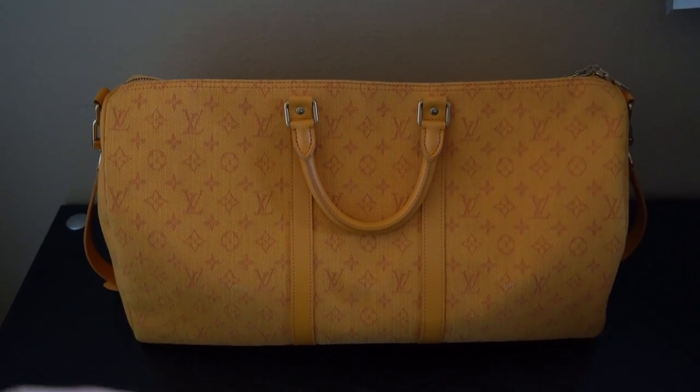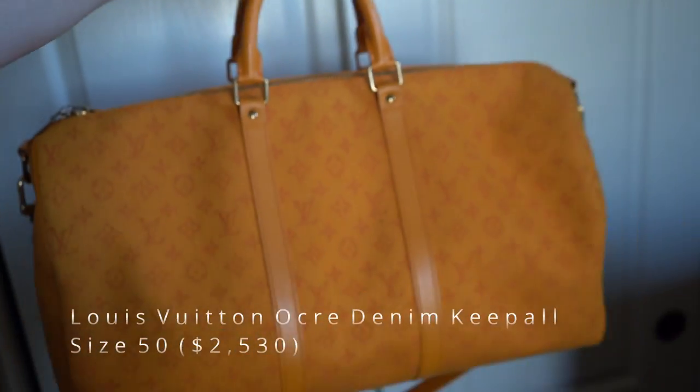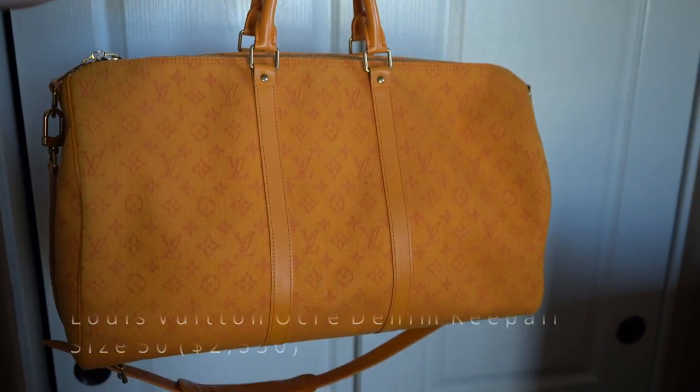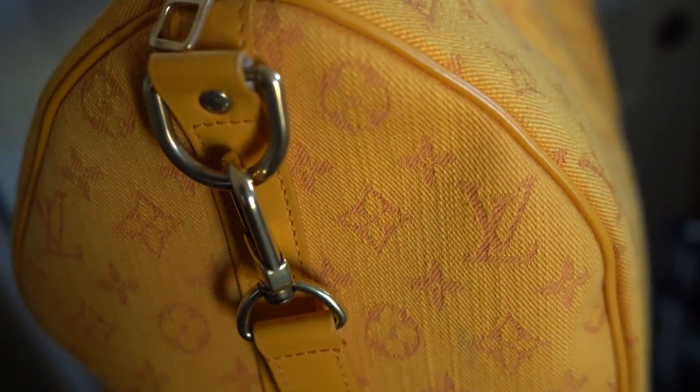What's going on guys? My name is Connor and today I'm reviewing the Louis Vuitton Denim Keepall in a size 50. I'm going to be breaking down all the details of this bag as well as trying it on. So if you guys enjoy these kind of videos, make sure to hit the like and subscribe button as it really does help out my channel and get it shown to more people.